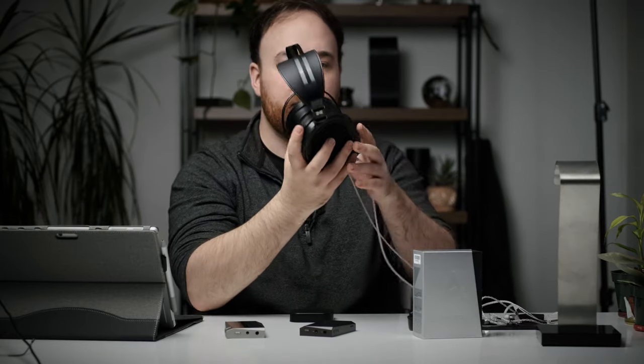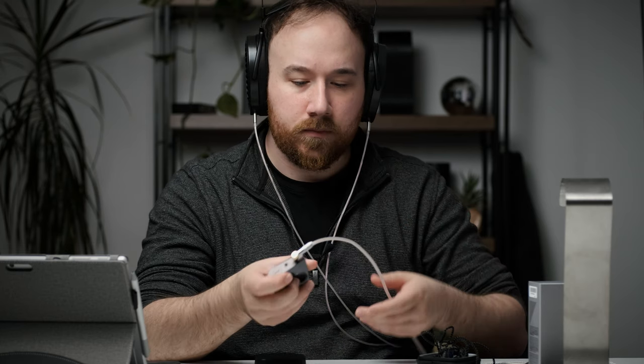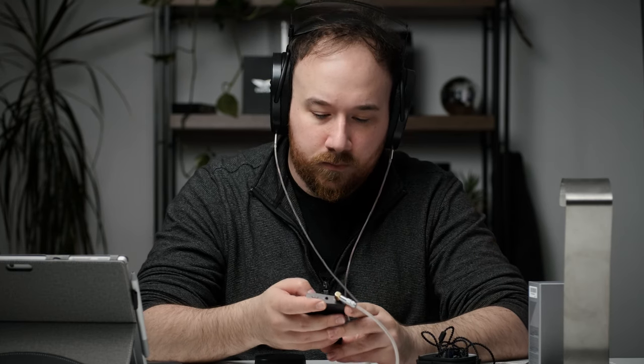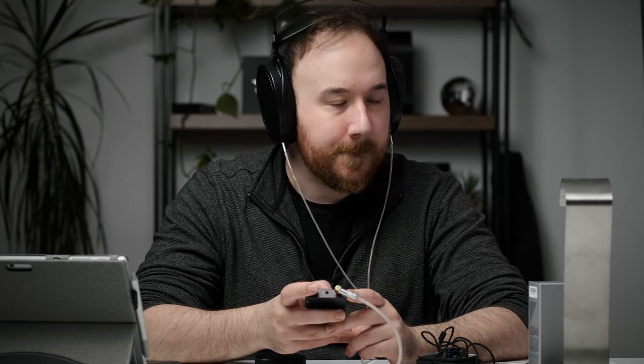Lastly, I had to try it with something a little bit more difficult to drive — the HiFiMan Arya. This is a little bit more difficult to drive than the Ananda and the rest of the HiFiMan line, a little bit more traditionally planar in that sense. Both of them powered it just fine, and I actually didn't notice any significant difference on the volume side either, which makes me think the output power for both of them is also probably the same. So really, the difference between the SR15 and the SR25 is more on the features side than the sound quality side — and I think that's to be expected.